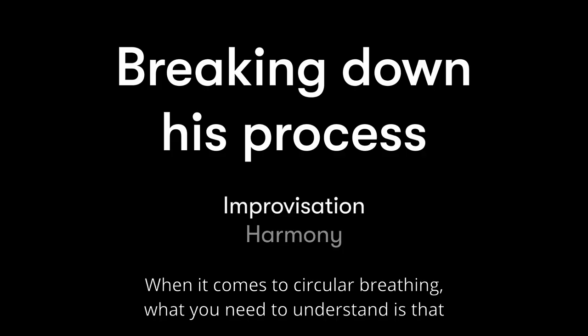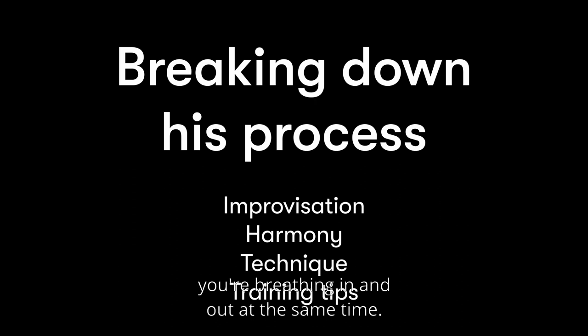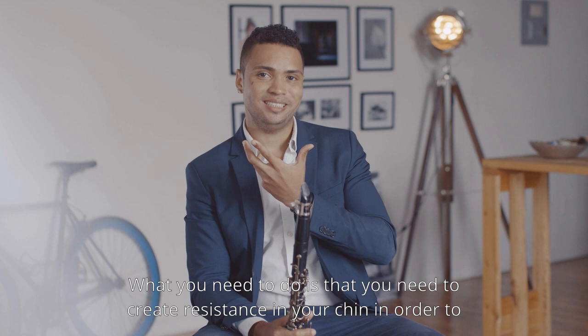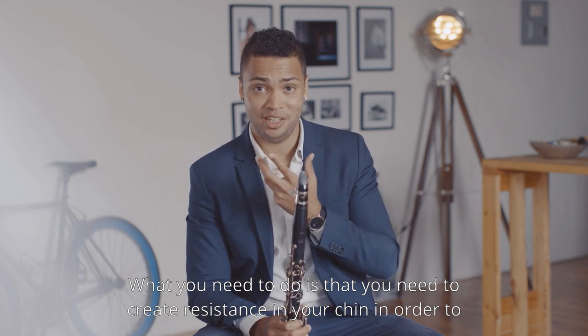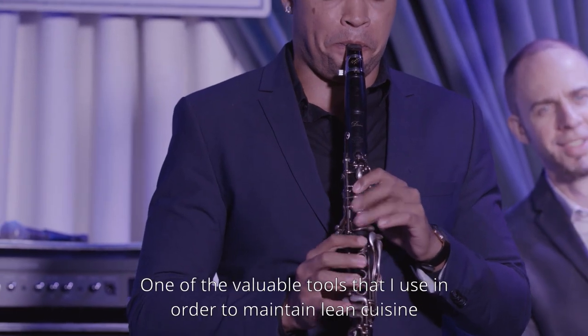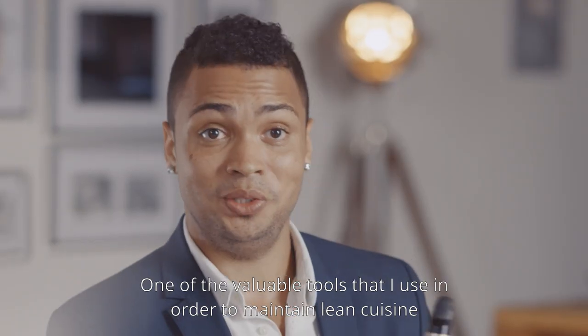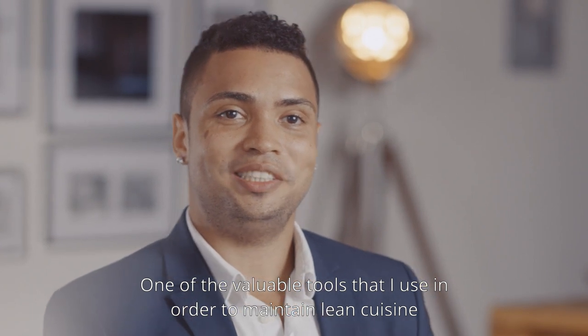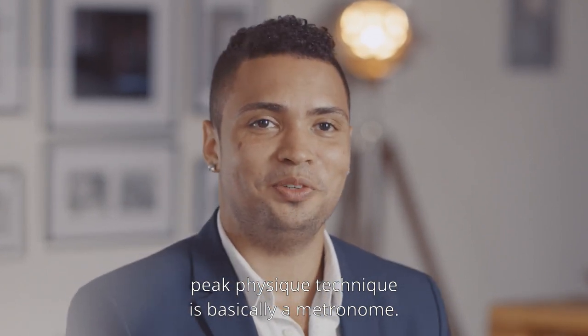When it comes to circular breathing, what you need to understand is that you're breathing in and out at the same time. What you need to do is create resistance in your chin in order to accomplish circular breathing. One of the valuable tools I use in order to maintain peak physique technique